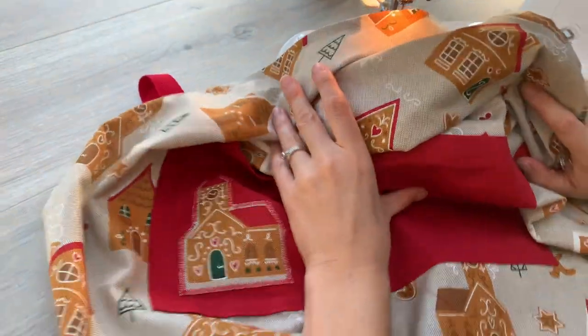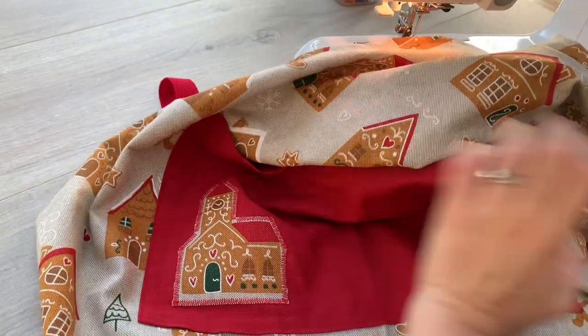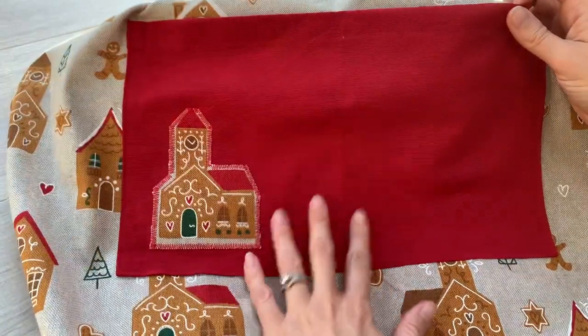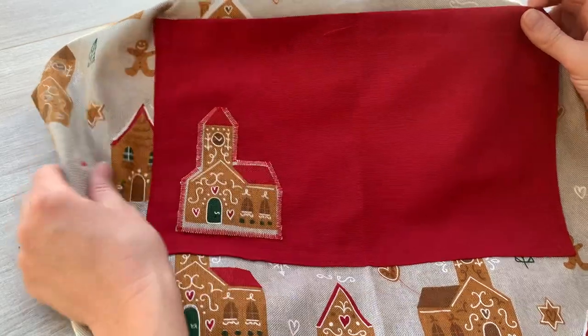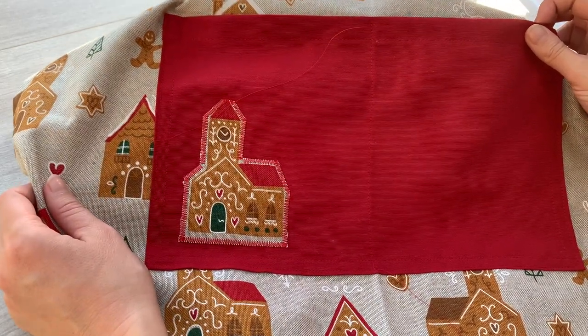Let me move the machine out of the way so you can see. Can you see how that is probably such a good thread match you can hardly see it. But there you go — you've got a line of stitching going up there which is just separating that pocket into two.